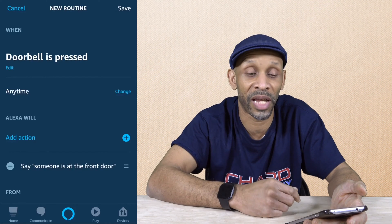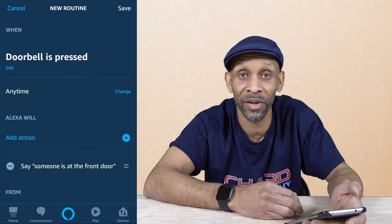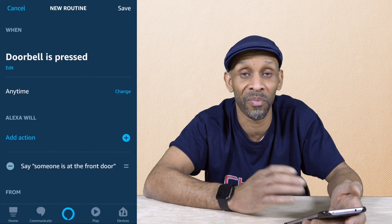The only thing left to do at this point is hit the save button in the top right corner and the routine is active. I'm not going to do that right now because I already have a routine set up for my doorbell.